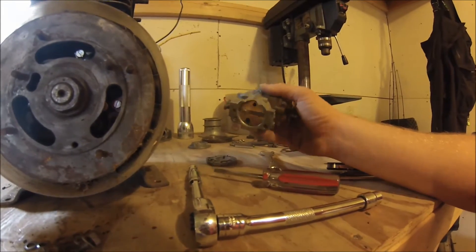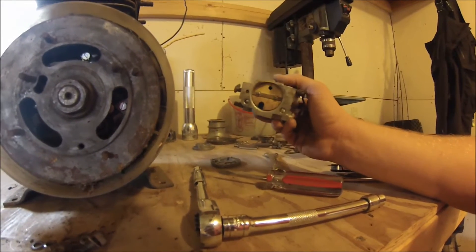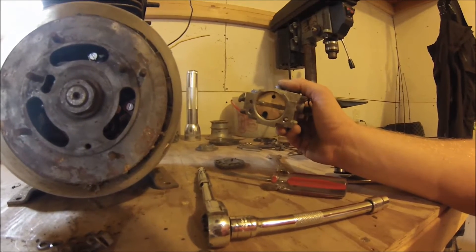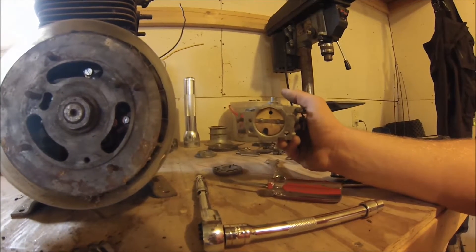One problem we do have is the casting is broken on the top of the carburetor, but it's before the choke plate so I don't think that'll affect us too much. I may take some JB weld and fill that back in once I get it put back together just to plug that gap up, but it shouldn't affect the way it runs at all.